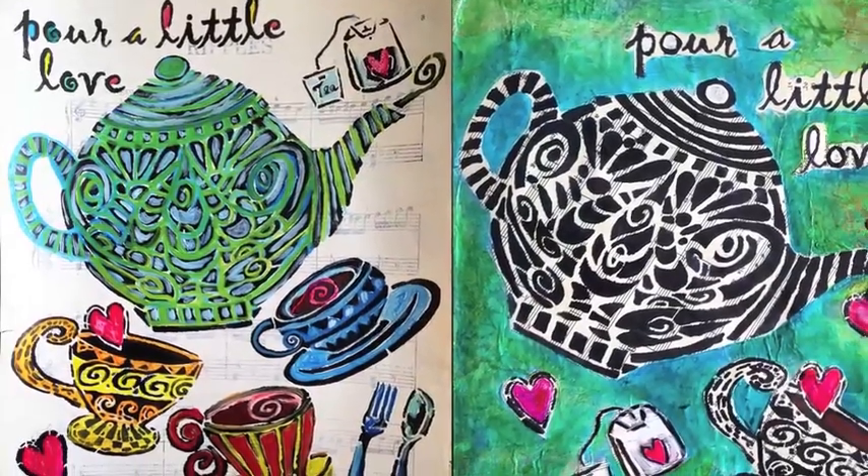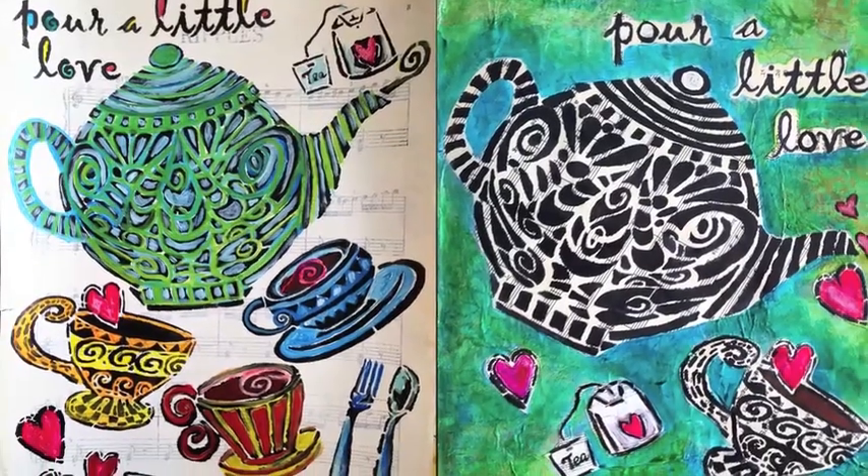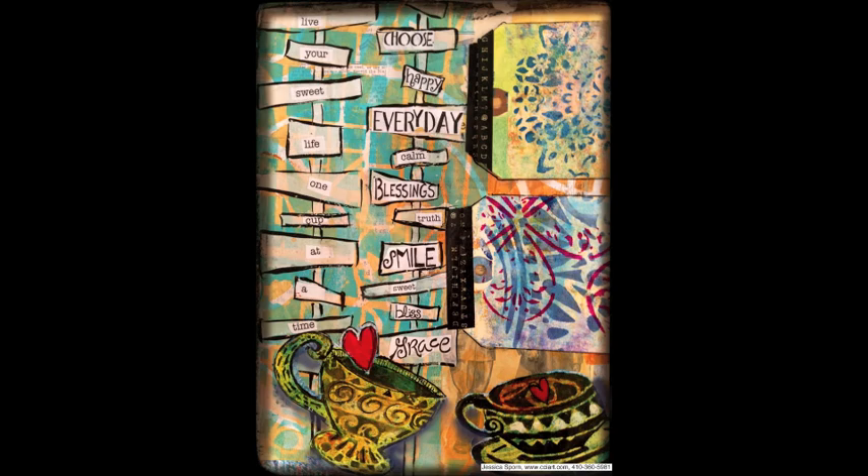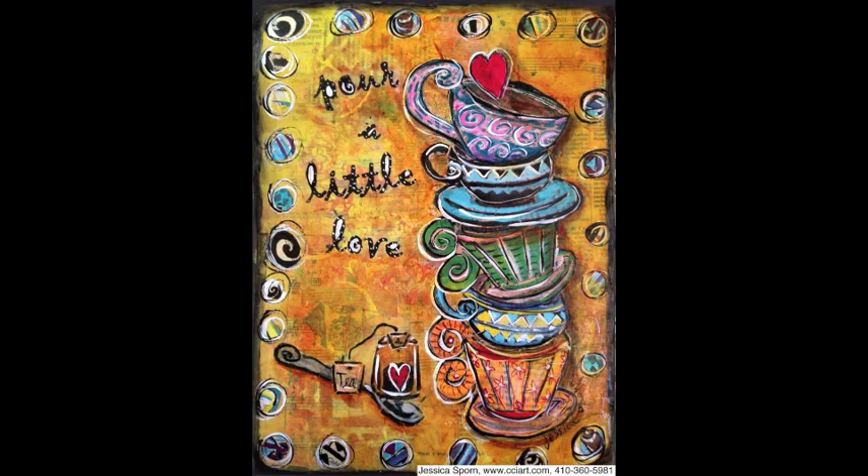Here are some other designs that I did with the teapot and teacup stencil. I hope you like them. Check it out at stencilgirlproducts.com. Please feel free to share this video — I would love if you do. And visit me at my blog at jessicasporn.blogspot.com. Thanks for watching, see you soon.